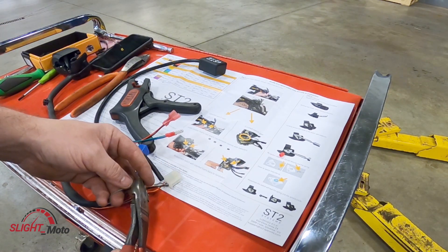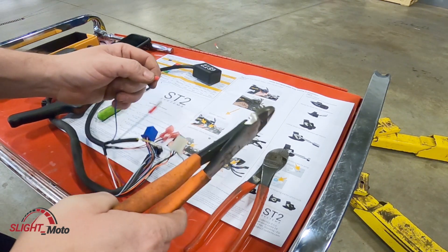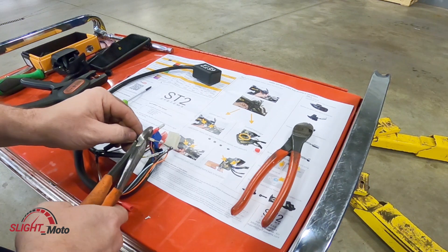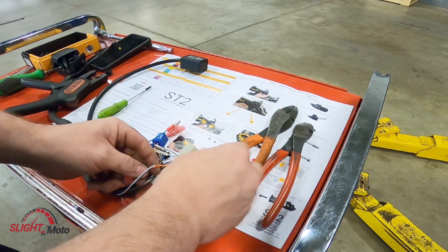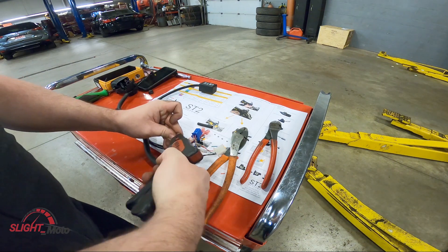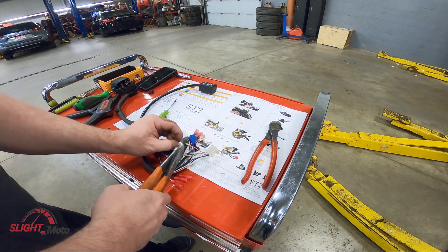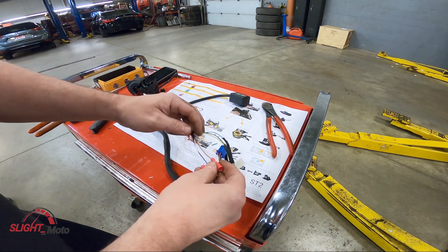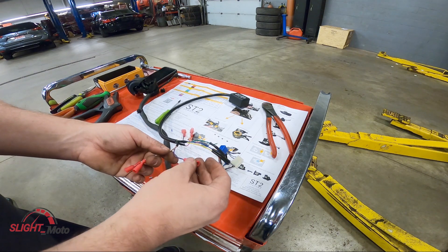Now doing the connections. Gray goes to blue and orange goes to green — that's the motorcycle side. Then for the switch side: the white is going to go to the light blue, gray goes to brown, and the purple goes to orange.